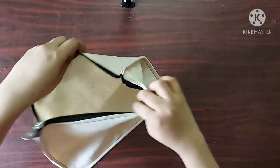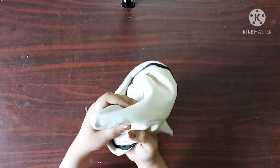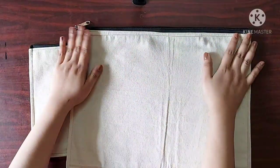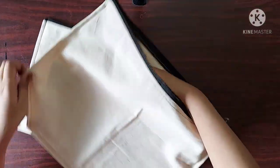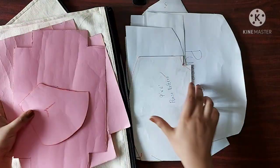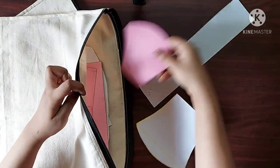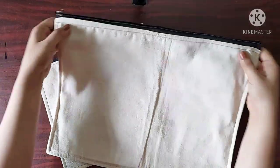Now if I open this, you can see no raw edges are visible. Similarly, I have made a bigger folder for keeping all my templates that I use to stitch box pouches, masks, and purses — so all my templates have finally found a place to sit in. I hope this video was helpful. Thank you so much for watching. I will see you guys in my next one. Bye bye.